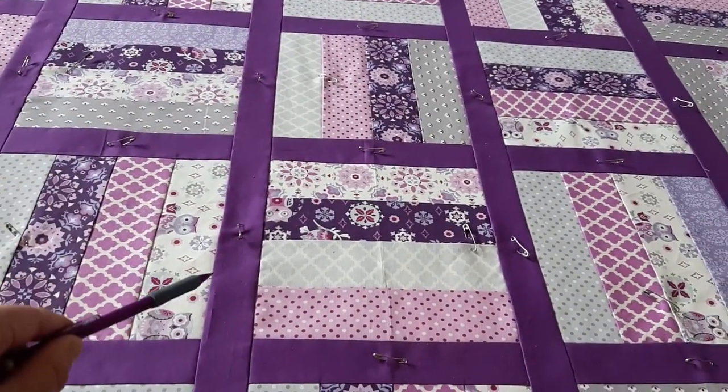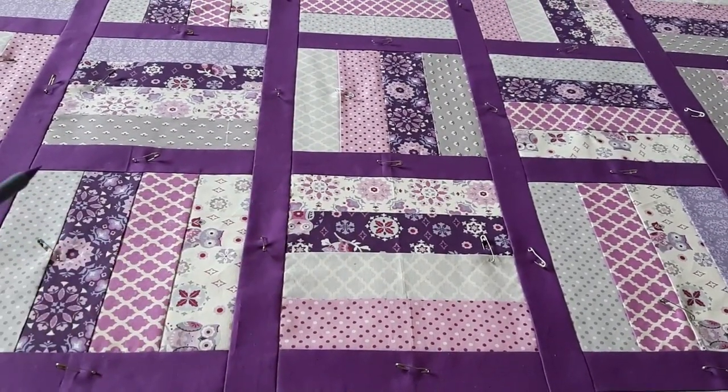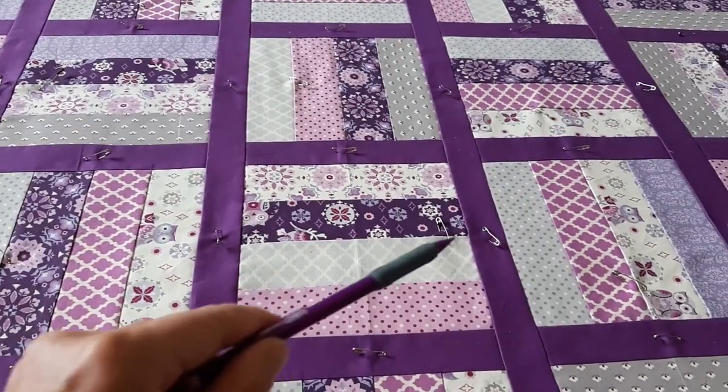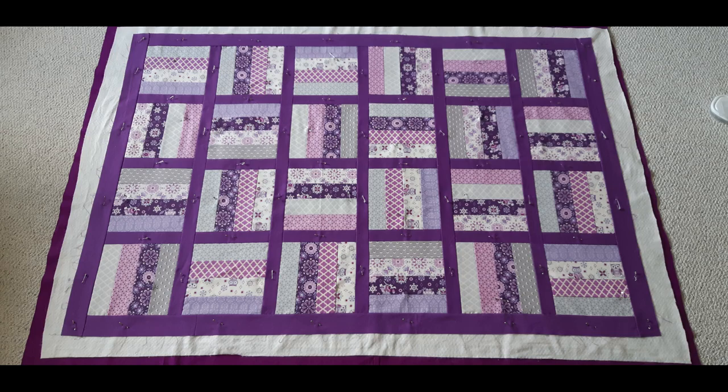My machine quilting plan is to sew along the outside edge of each darker purple border and after that also diagonally across the inside squares. You may be wondering during these beautiful summer times why would anyone want to be quilting? Well, all this greenery and beauty in summer is actually an inspiration for quilting and creates a nice balance in one's life during these beautiful months.